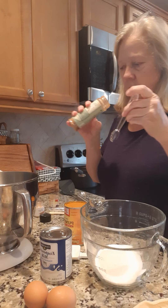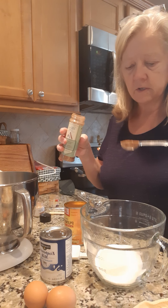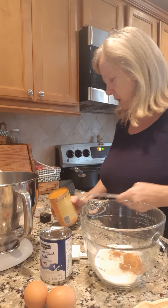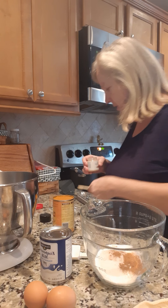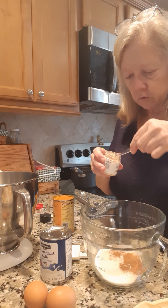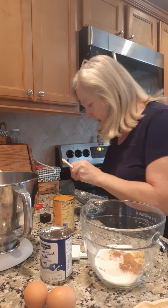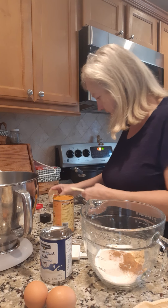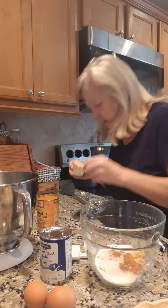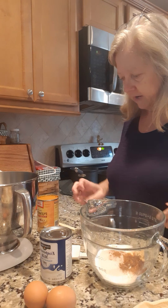Now this is called cinnamon plus — it's got a little bit extra stuff in it — but cinnamon or whatever you got. A half a teaspoon of ginger. And then a fourth teaspoon of cloves. That's this one right here. That's all my spices in there.